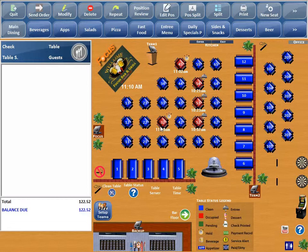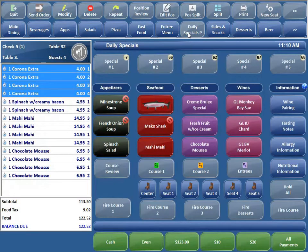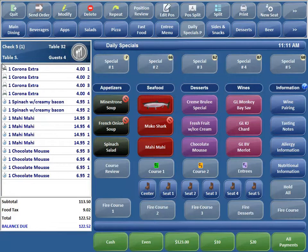Now I want to go in and send those coronas. So I'm going to pick my table back up, go back to my screen, and go ahead and hit Fire Course 1. You can see that those coronas changed from a little timer — meaning they're on hold — to a printer icon.